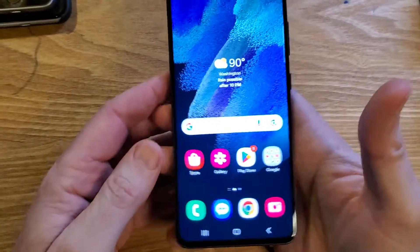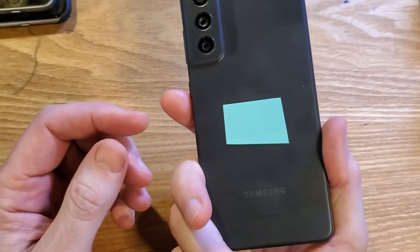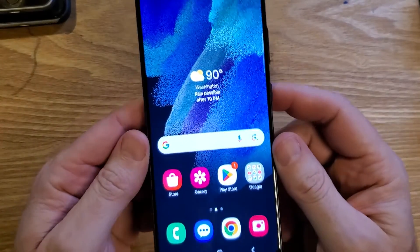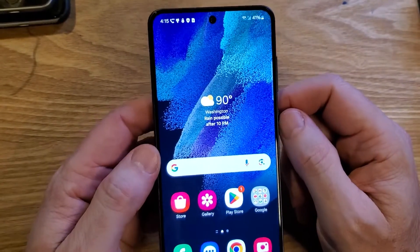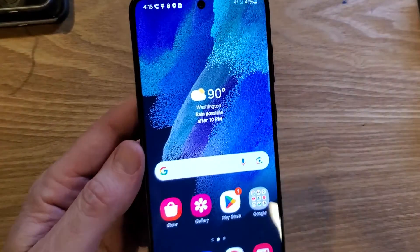This is the full guide to the SOS emergency system on your Samsung Galaxy S21 FE 5G, but this system is available on most modern Samsung Galaxy phones.